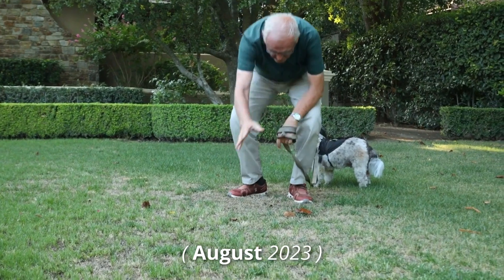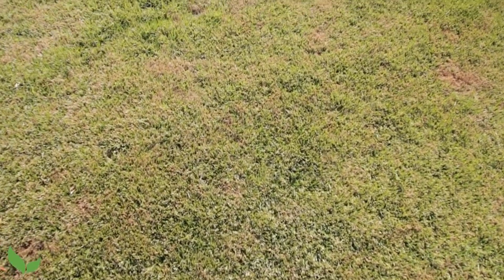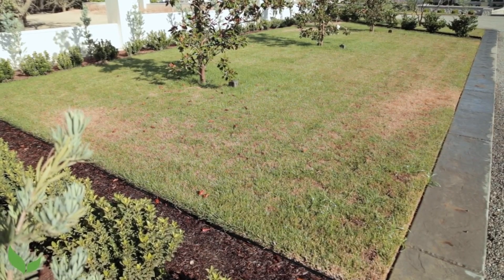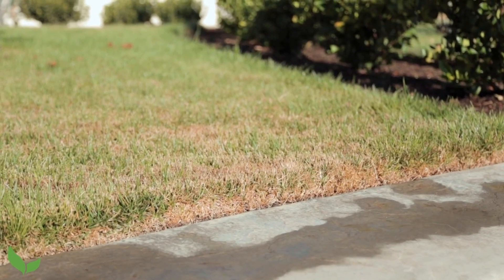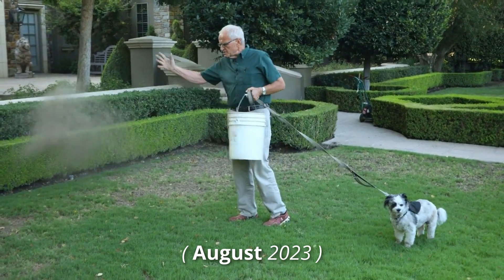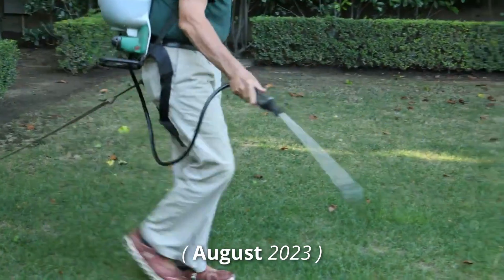We turned on the sprinklers, they worked beautifully — fantastic coverage. We were pretty certain then that it was a fungal disease. Fungal diseases on cool season turf are very common in August because where we have these 100-degree temperatures on tall fescue, people tend to water too much. You combine heavy soil, lots of water, and a cool season grass like tall fescue, and that's just a perfect environment for fungal disease. So the first thing we did was try to infuse the soil with beneficial fungi, beneficial bacteria, beneficial protozoa, and good nematodes.